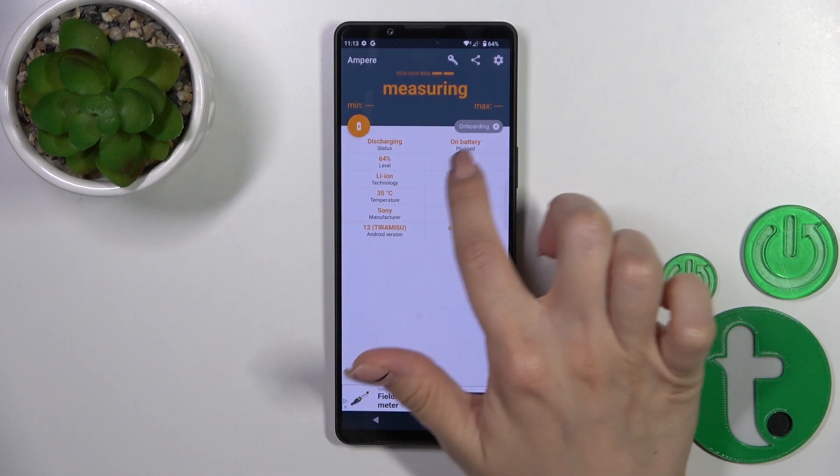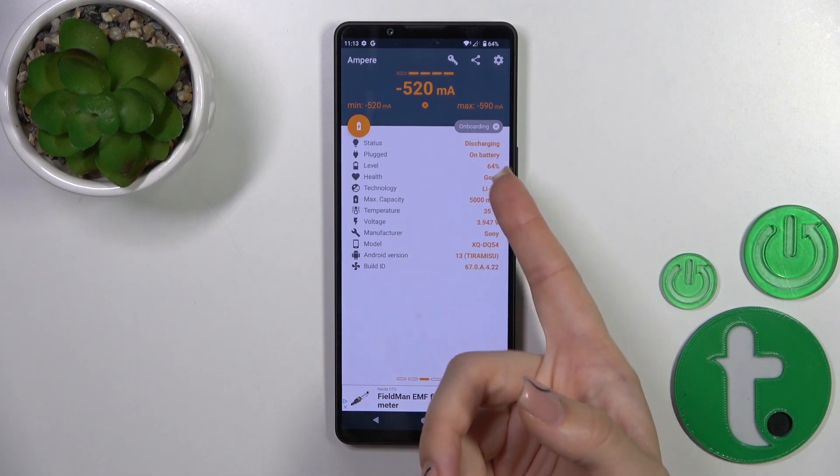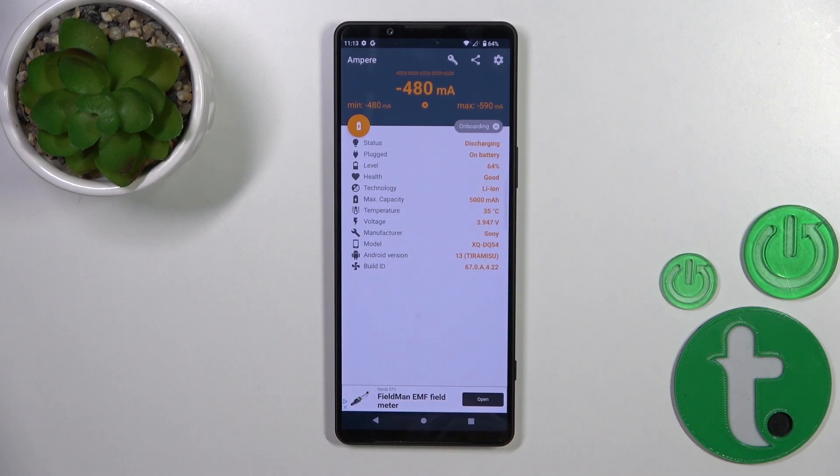Now we can see information about our battery health. In my case, the battery health is in good condition. We can also find more info here like the battery capacity, voltage, and other details.